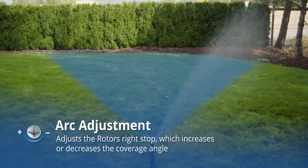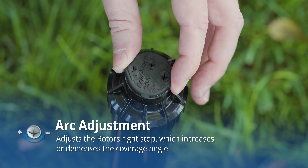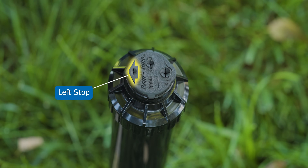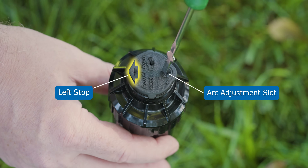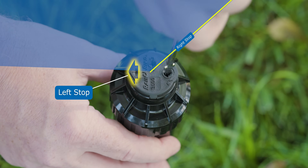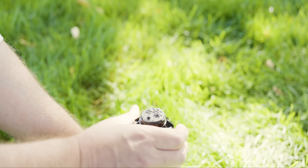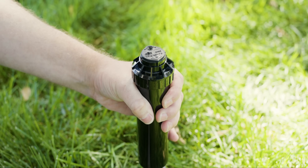To adjust the arc, which is how much the sprinkler turns, set the left stop by turning the sprinkler head to the left until it clicks where you want it to start. Adjust the right stop using the screw marked with a plus and minus. Turn it clockwise to make it turn farther to the right and counterclockwise to make it turn less. If you mess up the left stop, or if your sprinkler is over 10 to 15 years old and doesn't have these adjustments, we'll show you how to fix that later in the video.